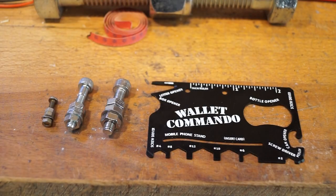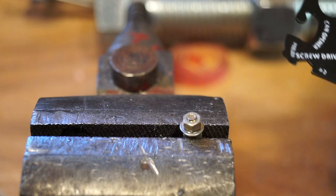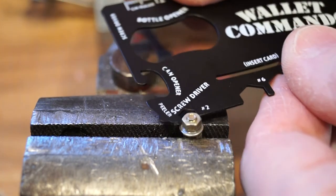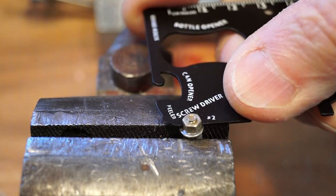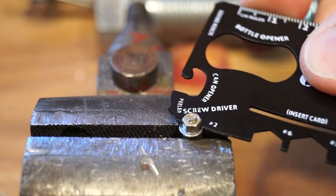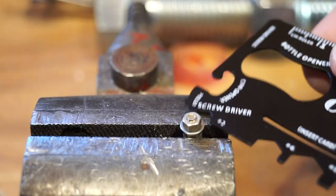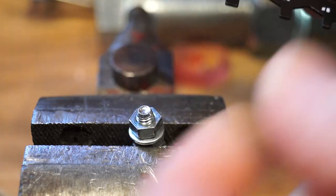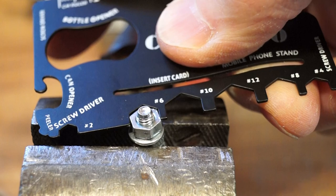I haven't got many nuts that will actually fit these spanners, so we'll just have to make do with these three here. We'll start with the small one — the number two spanner just about fits on there I think. Tighten him down — are we there? Yes. All right, tighten him up a bit. Obviously not going to get too much torque going on here, but it's just about done it. Loosen him off — there we go, we got him off. Moving on to the number six, that goes on there quite nicely.